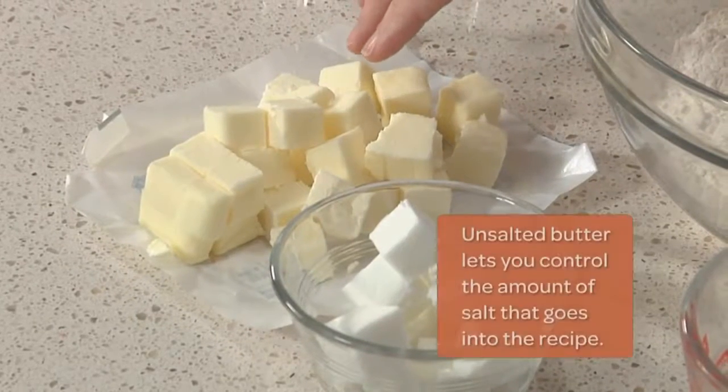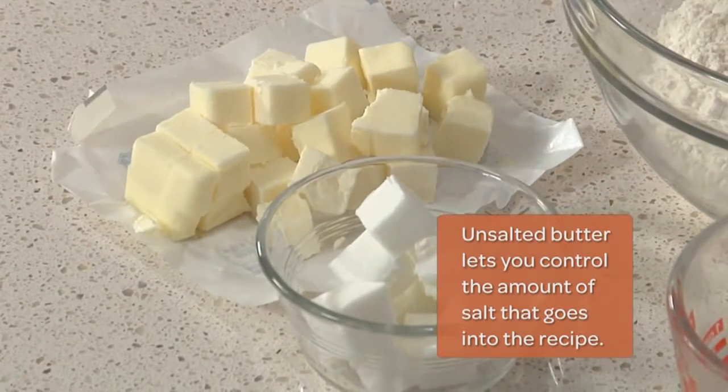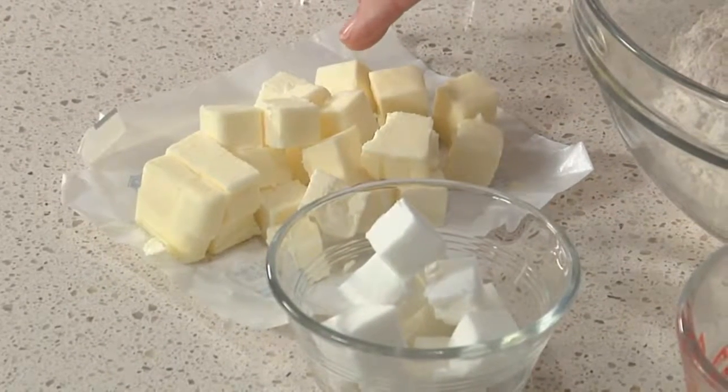There are two different kinds of fat used in pie crust — there's butter, unsalted of course, and shortening. Well, I guess there are three kinds of fat. You could also use lard. Shortening and lard are pure fats, so they'll cut easily into flour and make a super flaky pie crust. Butter, on the other hand, is only about 80% pure fat. The rest are milk solids and water. It will still make a slightly flaky pie crust, but its real purpose is to inject flavor.